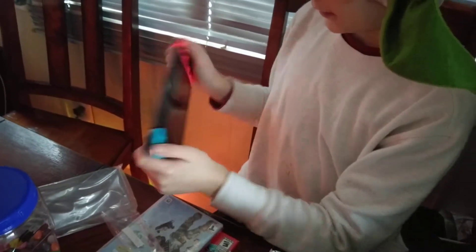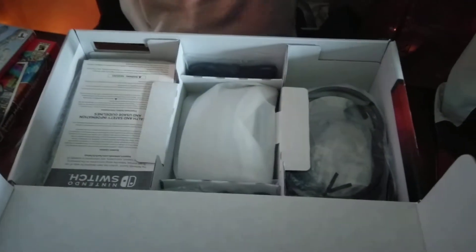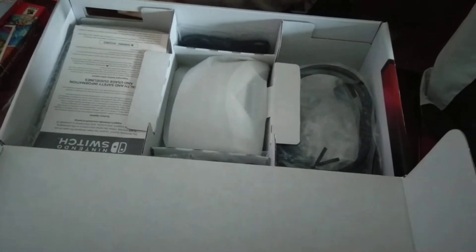Not bad. I'm not gonna set it up yet, because I need to plug it there. Hang on, let's just put it there. Oh! Cables.